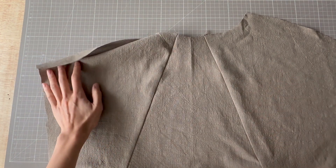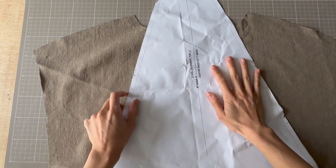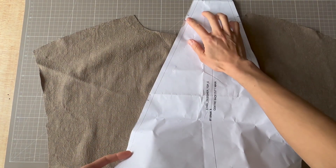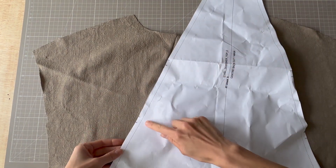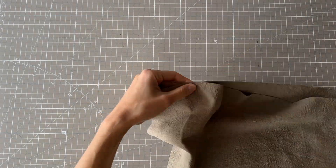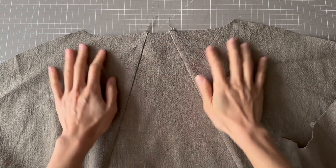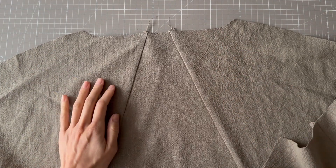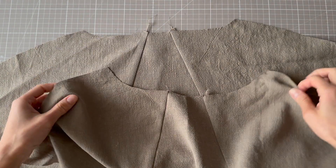Now I'm going to repeat the same thing for the back. On the back you also have a centre piece and there are a lot of notches to help you along — there's a double notch towards the top and towards the bottom. That is the back now sewn together. This is the neckline, and you can tell it's the back because it's much shallower than the front neckline.